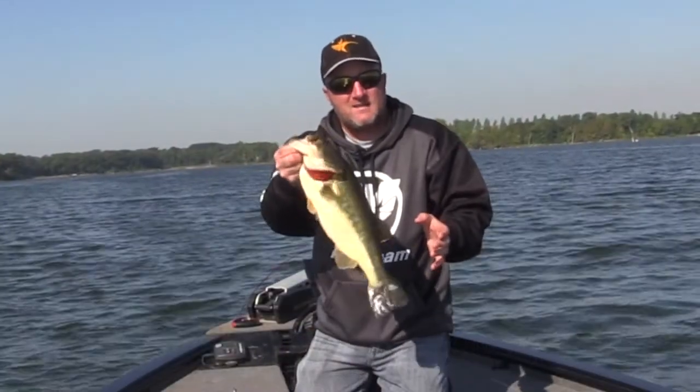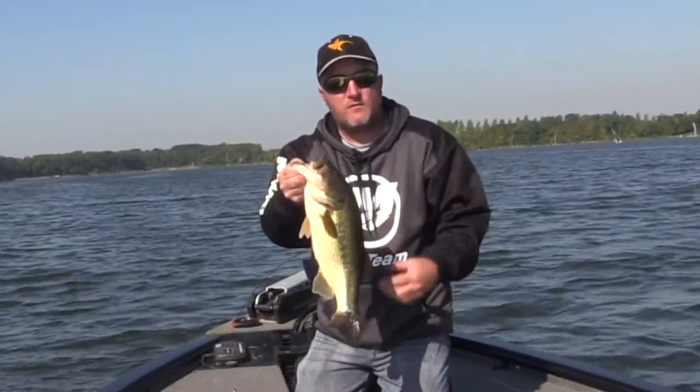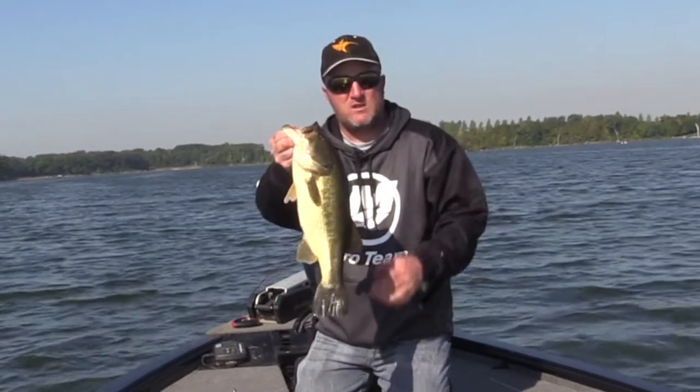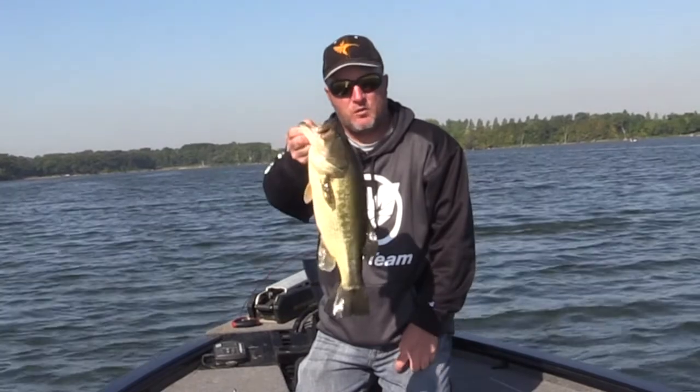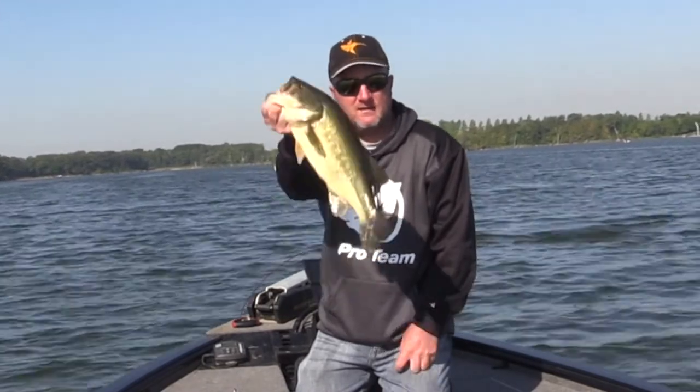Use your electronics, find those rocks, look for fish, look for weeds. When you see it on the screen, trust it. That was a second cast when we pulled up on that spot we scanned — and look what we got.